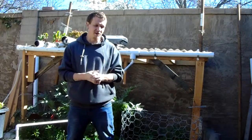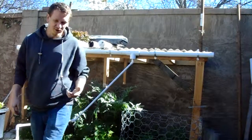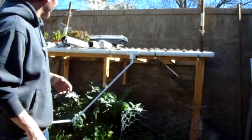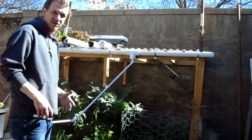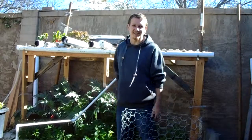Hey guys and gals, this is Scott from Urban Farmer. I wanted to do another little update. Finally, the rodents are gone — for a couple days at least, hopefully.